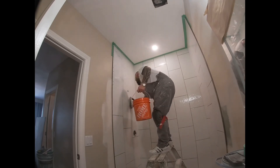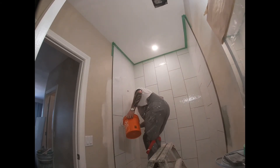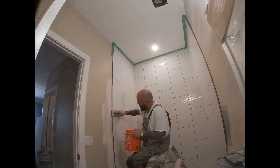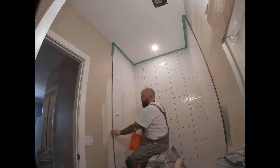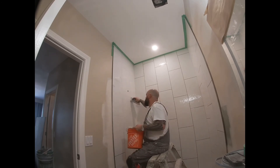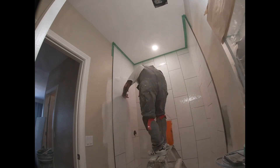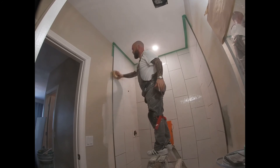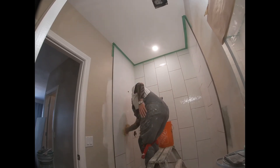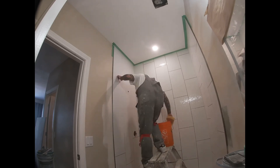Push the grout right into the joints, make sure you get it right in there, then smooth it off with the grout float, and wash it off with warm water. When washing off with the sponge, make sure you wring it out so it's just barely damp, and don't put too much pressure on it — nice and gentle. Job done.